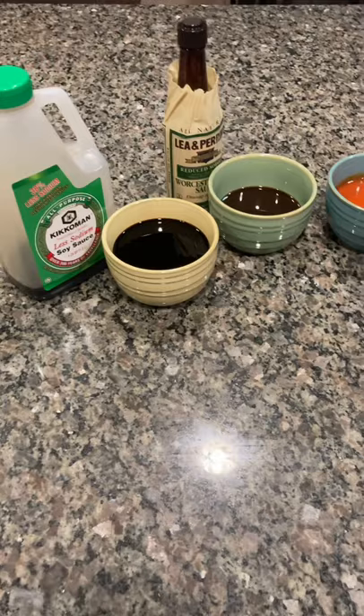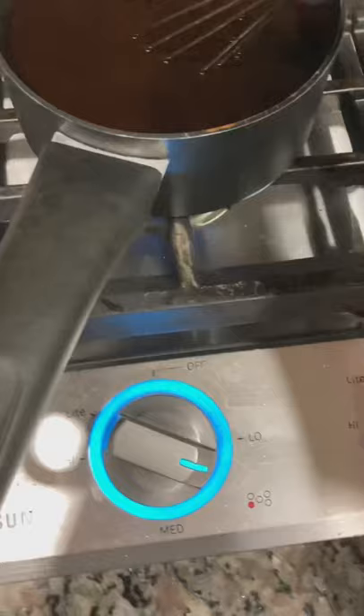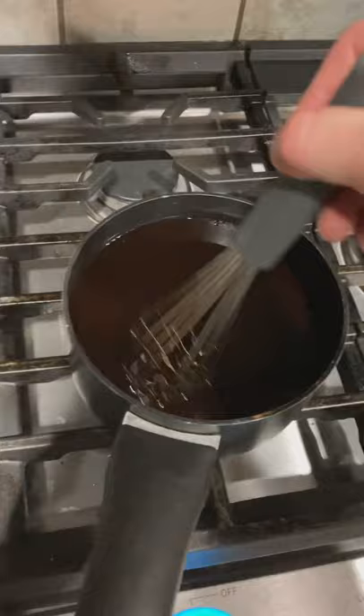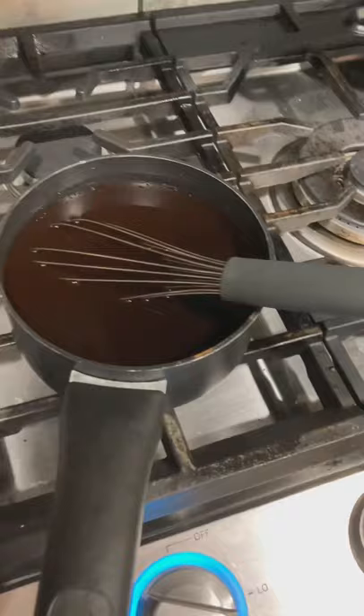Now we're going to take it all and put it in a single pot and get it on the stove to start melting it down. I've had it at about medium-low heat for around seven or eight minutes. You're not trying to bring it to a simmer or boil anything — you just want the chunks of hot sauce to melt in and the brown sugar to fully dissolve. Once you don't feel those granules on the floor of the pot, you're good to go.